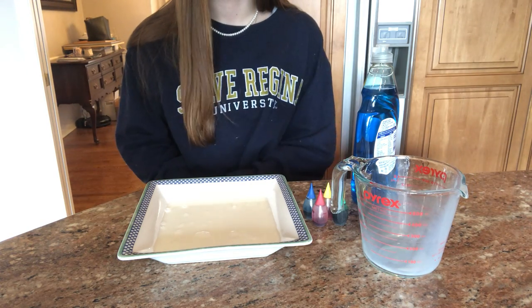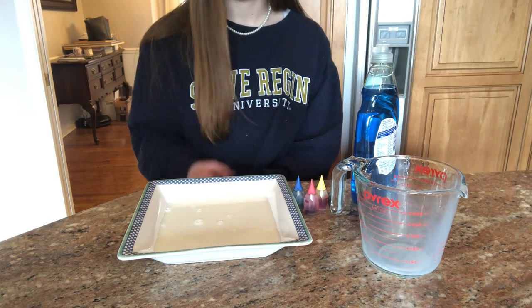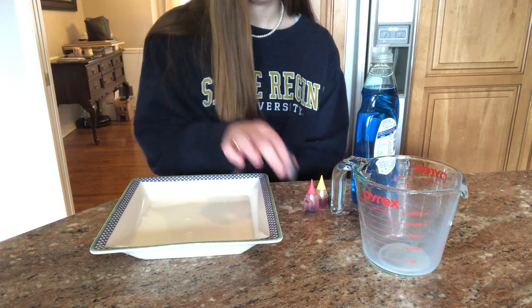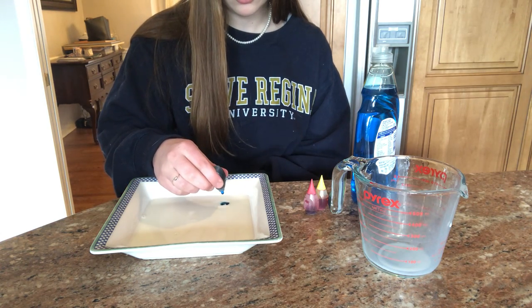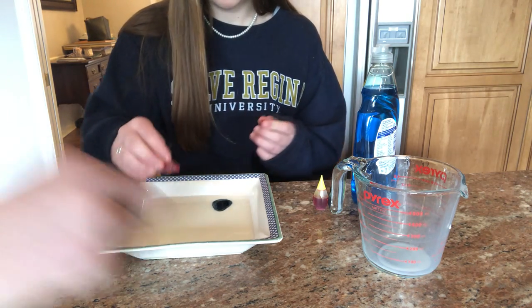The next thing that we're going to do is you want to add some color. So we have the food coloring here. We have red, yellow, blue, and green and we are going to add about three to four drops right on top of the milk of each color. You can kind of spread it around — you can spread it like drop salt.